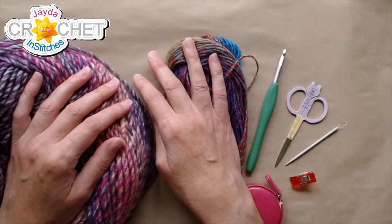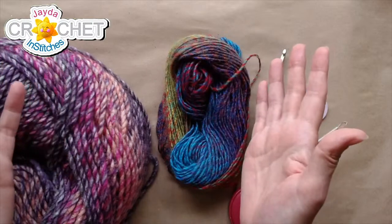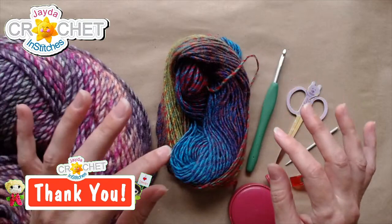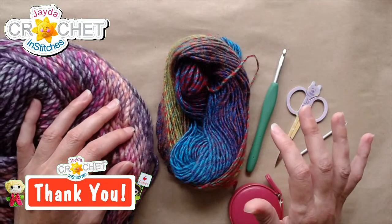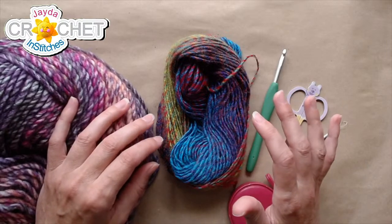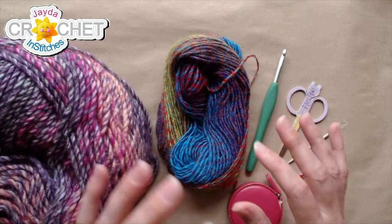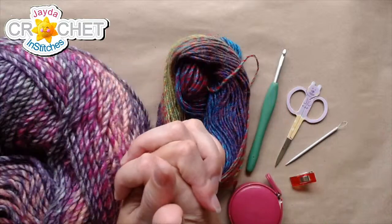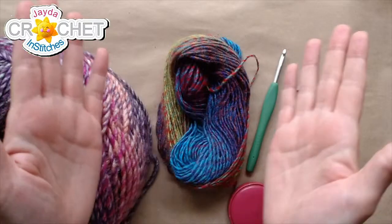Welcome everyone for dropping in. We're glad to see so many familiar faces. And there's Nico with a gifted membership — thank you very much, Nico. It looks like Sugar Plum has won it. What a lovely name, what a lovely thought to go into today's project with. I'm still thinking fall and Halloween, but Christmas is right on its heels!